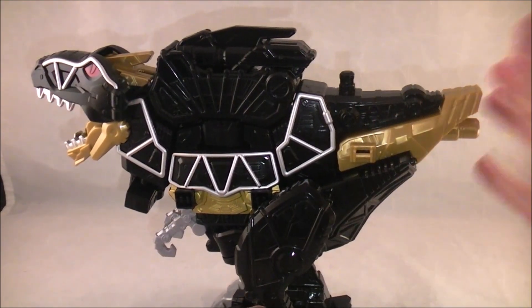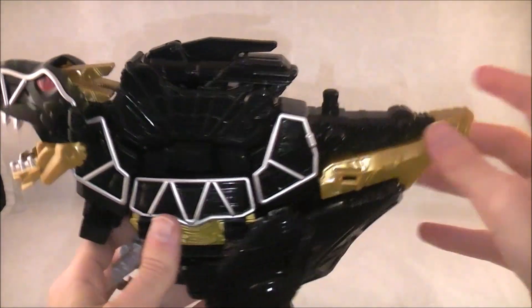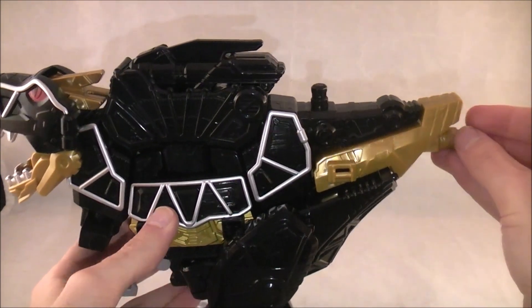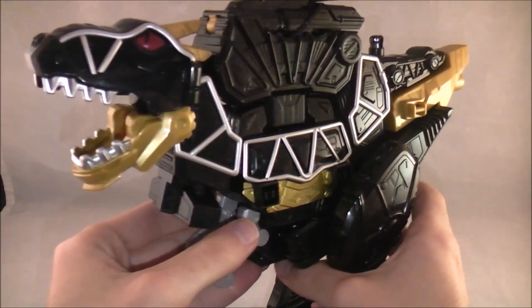Also his tail is again what I call 'docked' — it's a term about dogs, which I hate when they do that to dogs. His tail is smaller. I don't know why they decided to do that for both of them, and I don't know how that's going to figure into the other zord, but ignoring that for a second, I think the coloring looks cool.